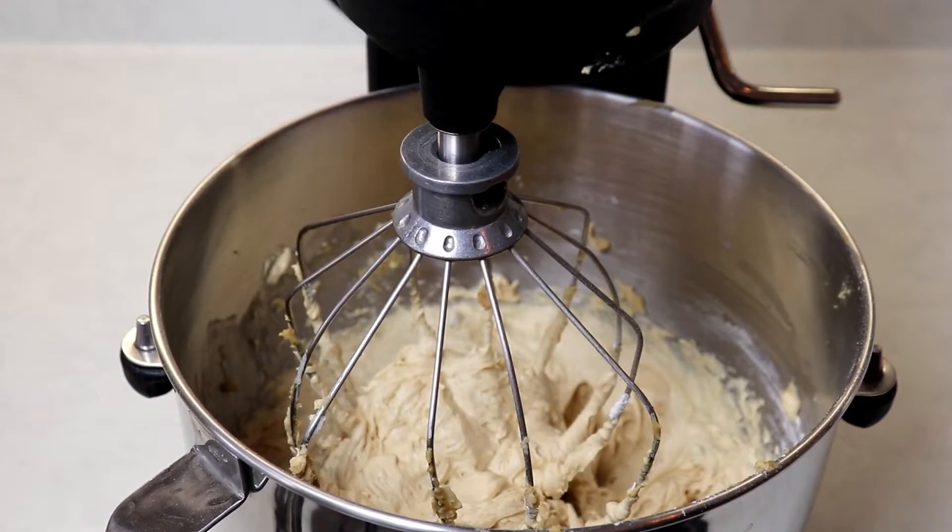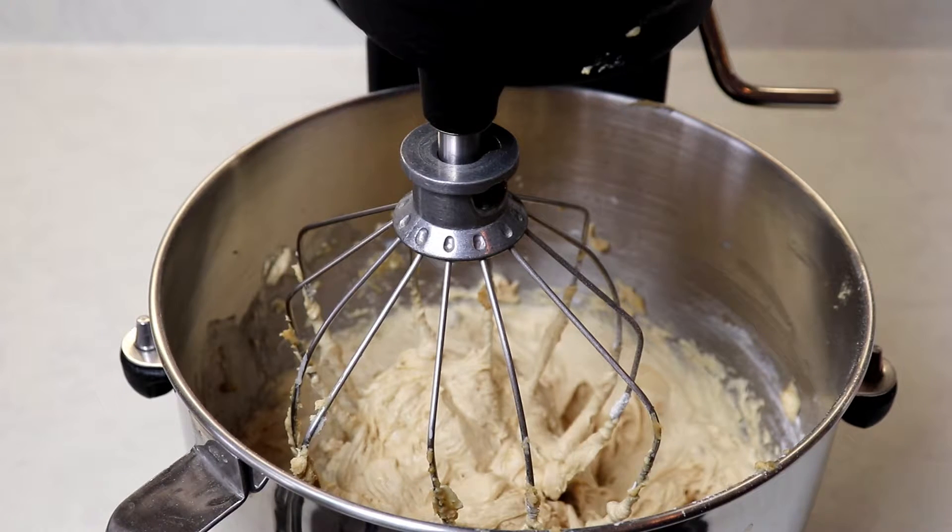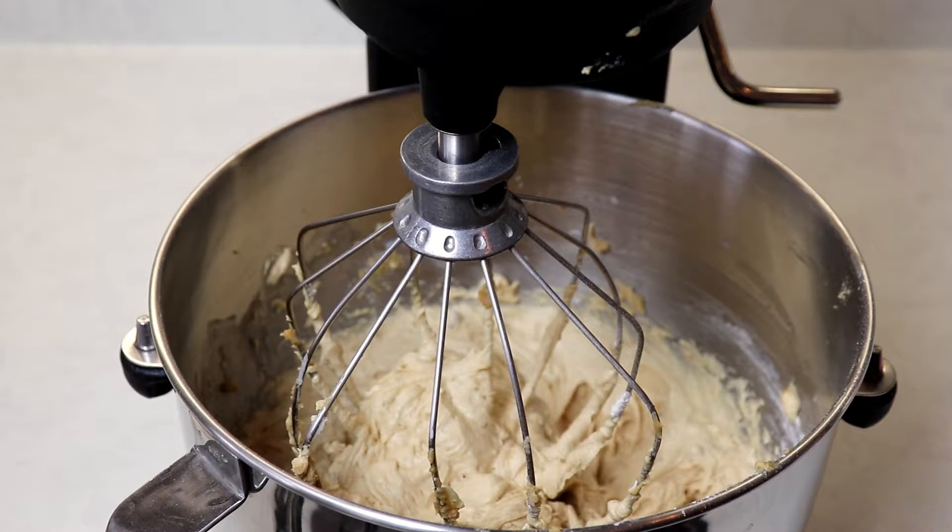Our batter is ready and now we are ready to fill our muffin liners. You want to fill them about two-thirds to three-quarters full because you don't want to overfill them — they'll overflow onto your muffin pan and make a mess.